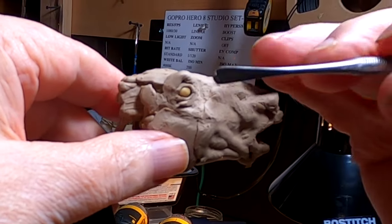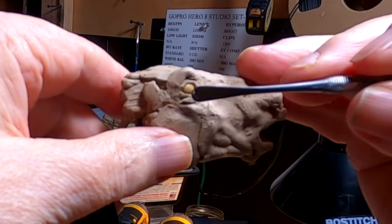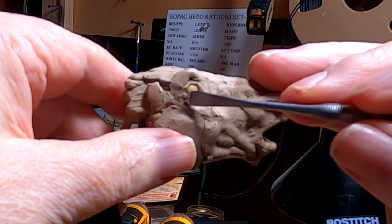Once I got this done, then I'm going to start the other side of the horse's face.